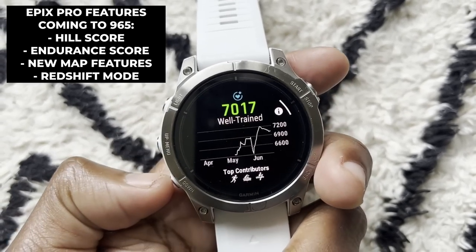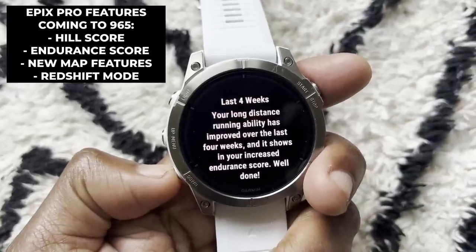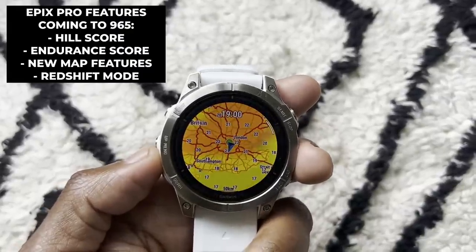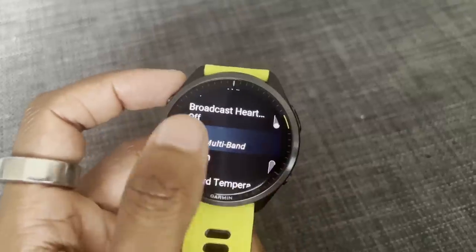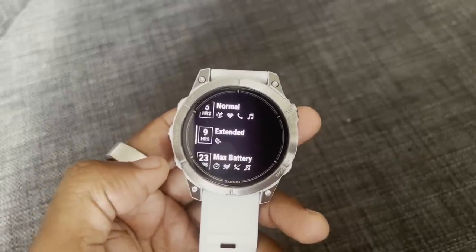Features like Hill Score, Endurance Score, improved mapping elements like relief shading and weather overlays debuted on the Epix Pro and Fenix 7 Pro and should at some point be added to the Forerunner 965. From a pure run tracking experience, it feels very similar — you get the same multi-frequency positioning support. GPS performance has been very good on both the 965 and the Epix Pro, and the metrics built around multi-band mode feel very strong across both watches.